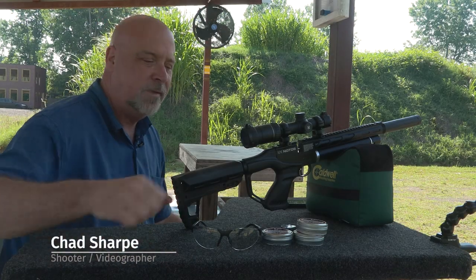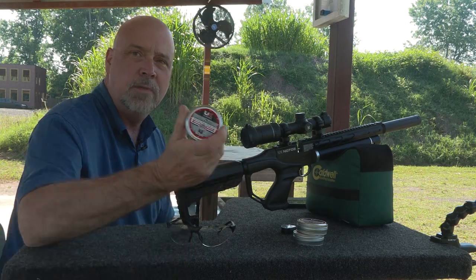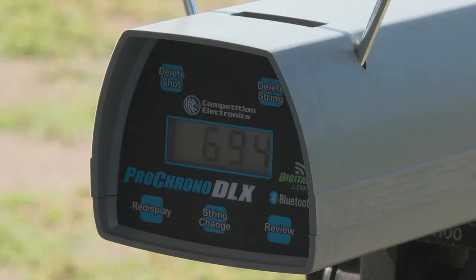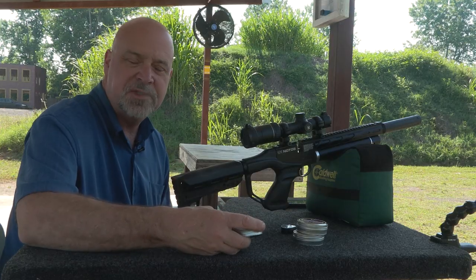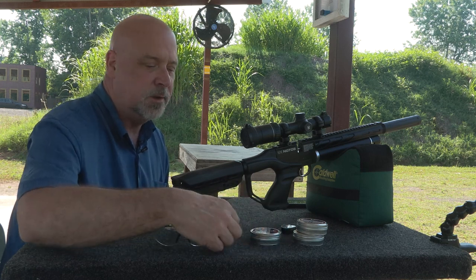Hey guys, Chad here. I'm out at the range and I got a hold of the new Brimstone pellets from Umarex. I just thought I'd come out here and give them a try. Got a new chronograph, so I figured I'd just shoot a magazine, see how they do, and do a video on it. So let's get started.